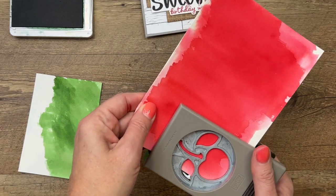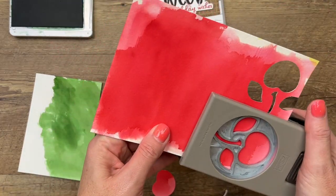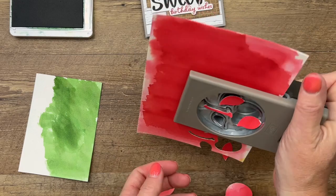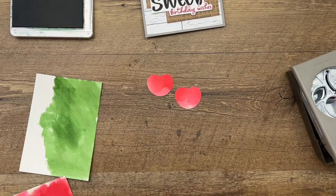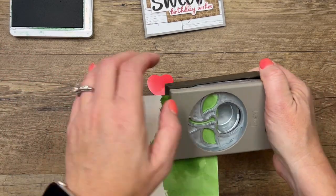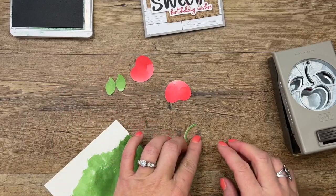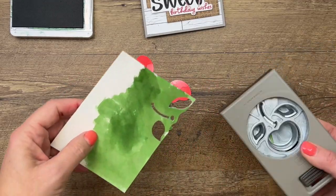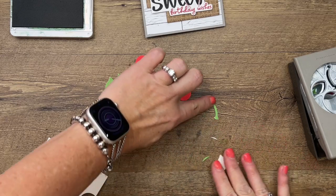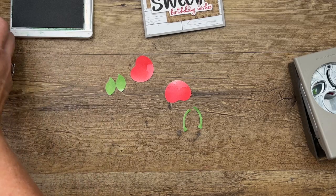I'm just going to move the punch around to where I like the pattern. Now we've got our two cherries. Then we'll pull in our green piece and we need two stems — here's the trick: we need the stems to both face inward. So take your punch and your paper, turn it over, and punch it from the back, and that second stem will be facing in.